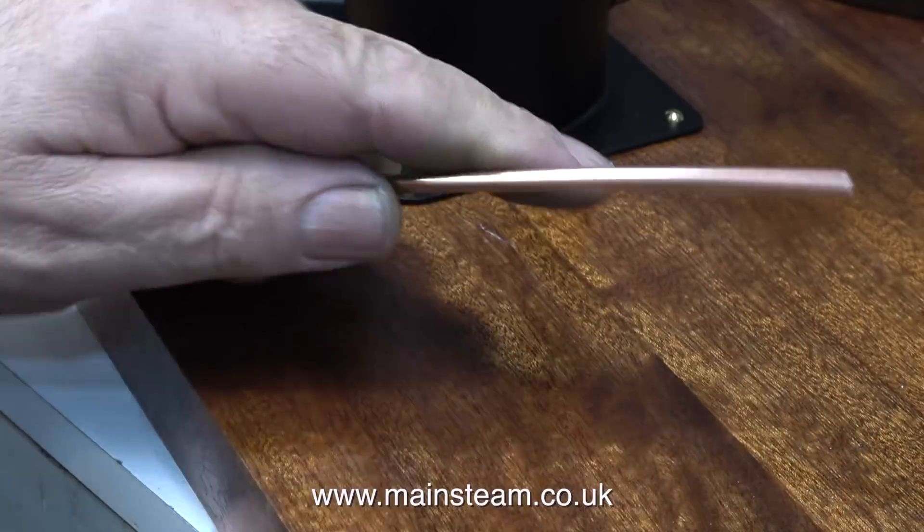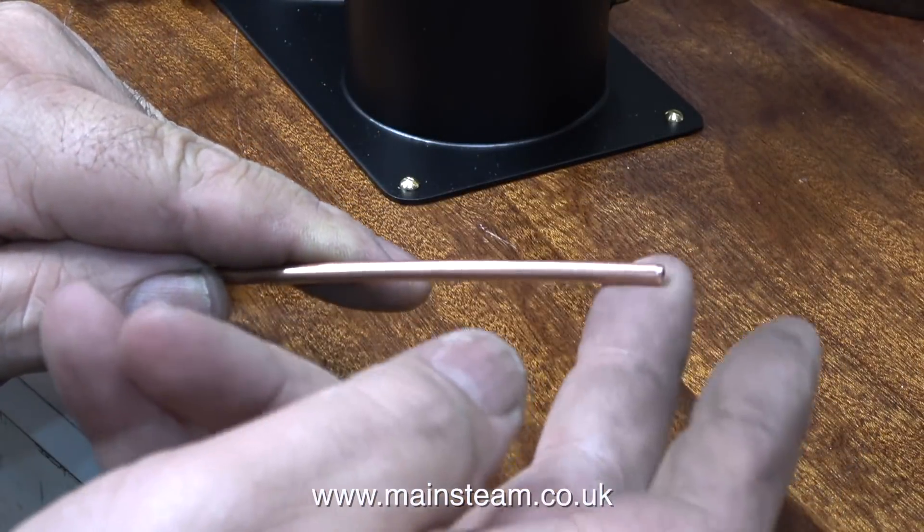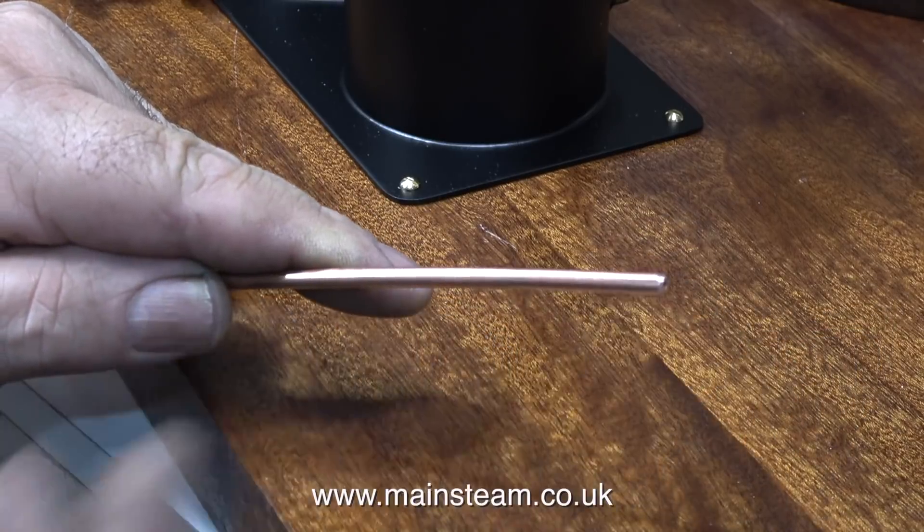A word of caution: once you cut the initial piece of pipe to length, always clean up the end, because you will scratch your baseboard very badly if the ends of the copper pipe are sharp.